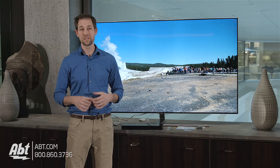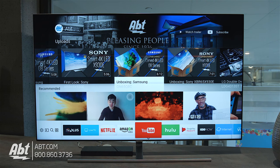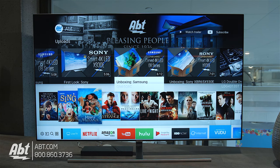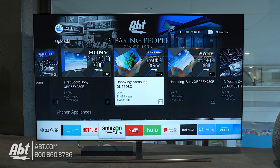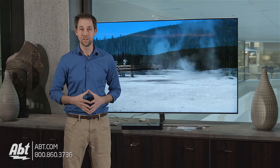The last thing worth mentioning is the smart menu. It's really similar to last year's but it still works well — I wasn't noticing much lag going from app to app and everything was laid out really nicely. The voice control works well for navigating, but you have to make sure to speak clearly. I didn't think the microphone was picking up quite as well as some other brands we've tested, but I didn't find that to be any kind of deal breaker.